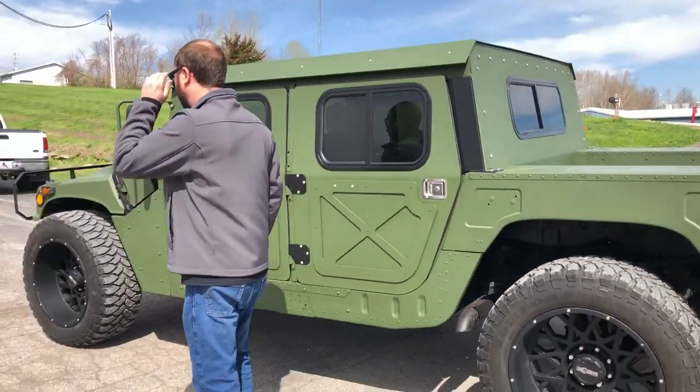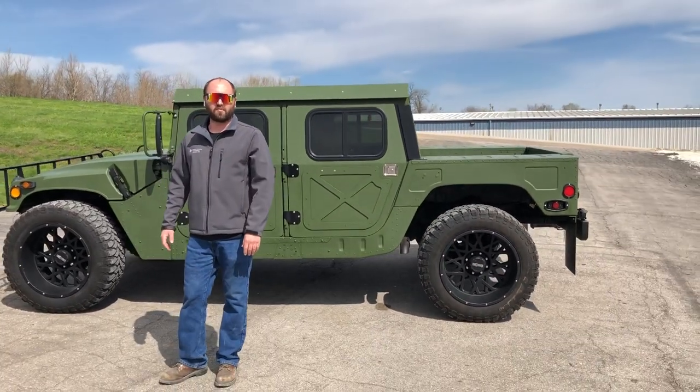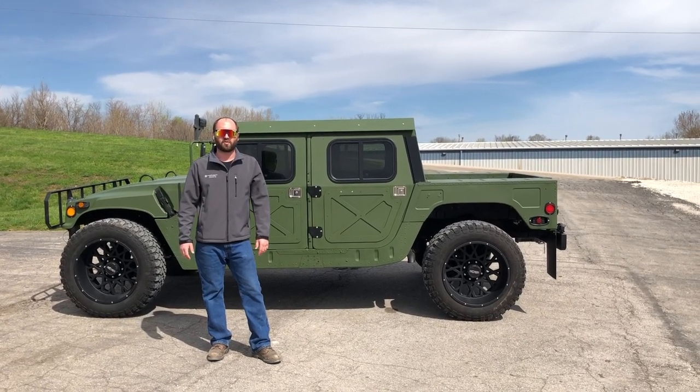If you want to check out more awesome builds or see what sort of other parts and accessories we have to offer, give us a call at 636-900-9046 or check us out online at MidwestMilitaryEquipment.com. Thanks for watching.